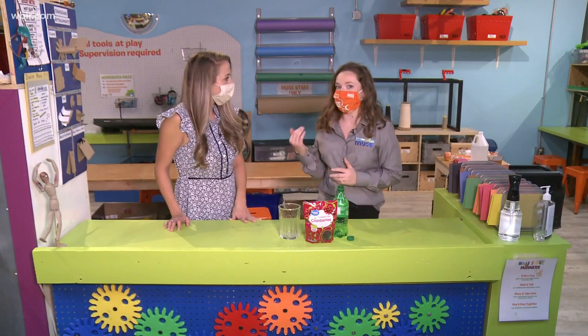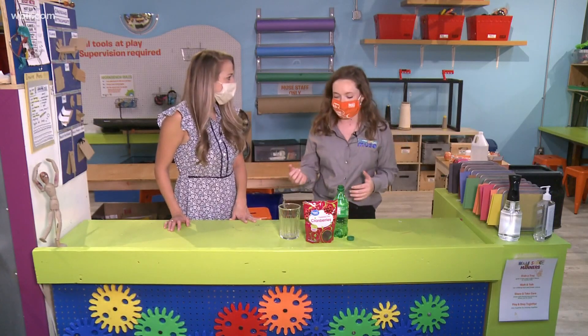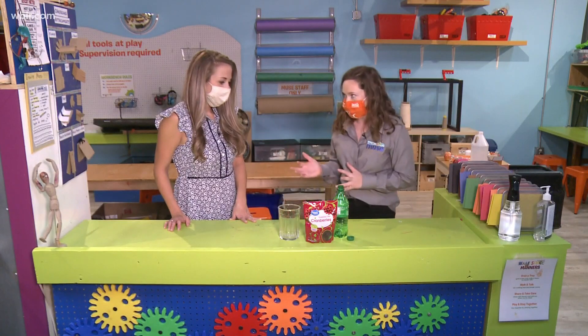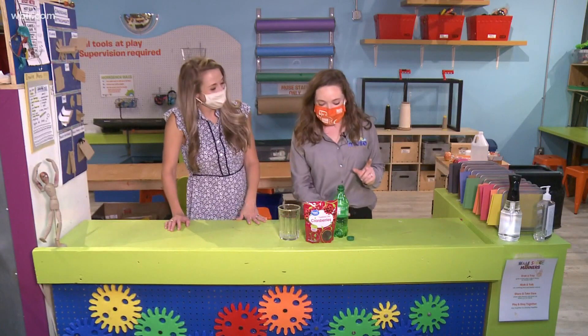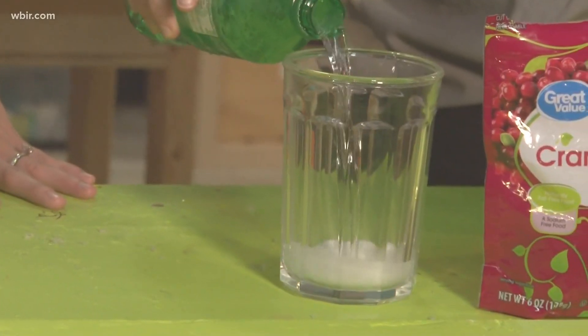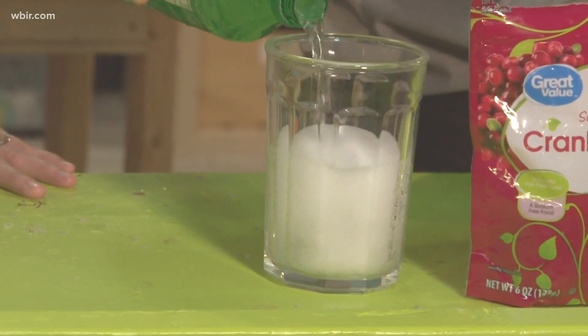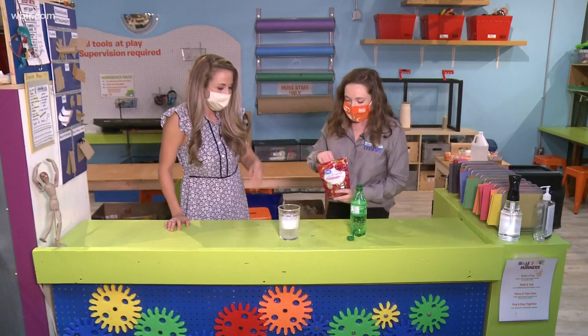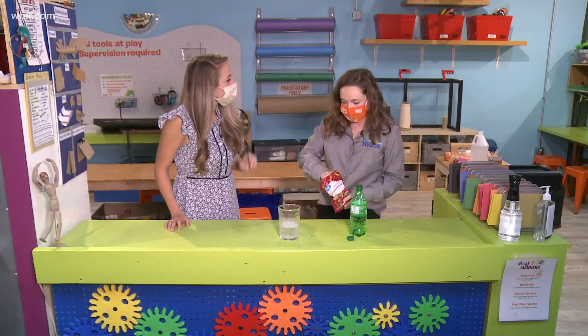I have Sprite here, but again you can use any kind of clear soda, and then just a clear glass — that's all you're going to need. I wonder if this is going to taste delicious afterwards too — we might have to try it! So all we're going to do to start is pour your clear soda into the glass, about three quarters of the way full. It doesn't have to be exact at all, and then you're going to take a handful of the cranberries.